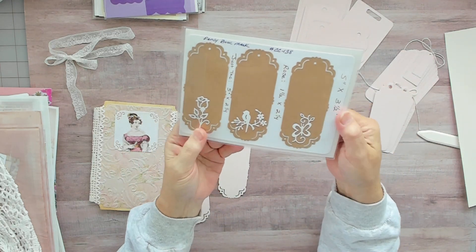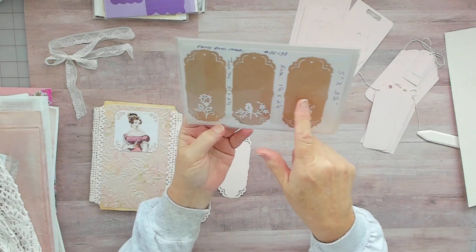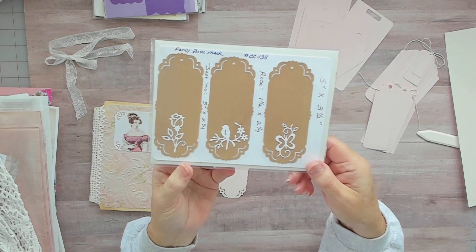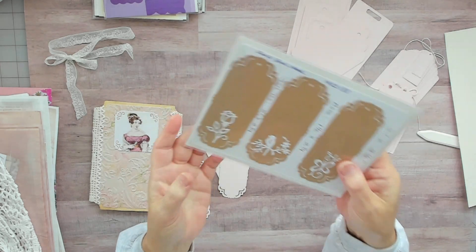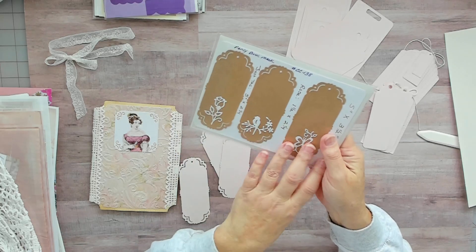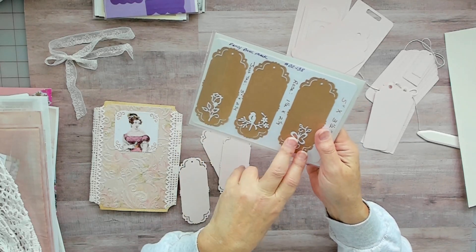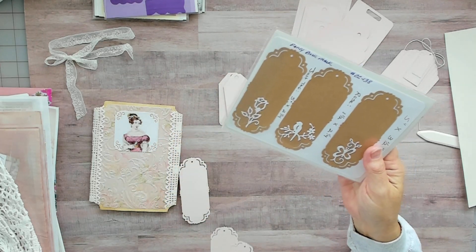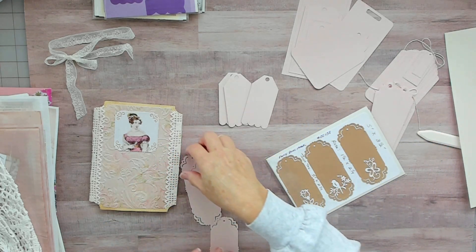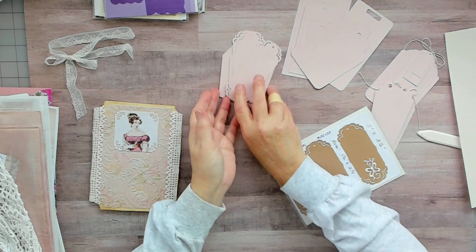Here are my instructions on size for cutting out and what it would look like to put them together. It's a really pretty die for a tag. You don't have to put these on top — you could put other things on there. I really like that tag set.